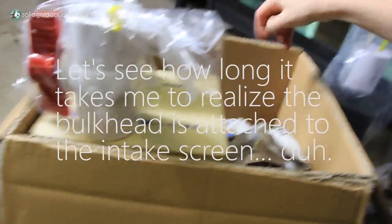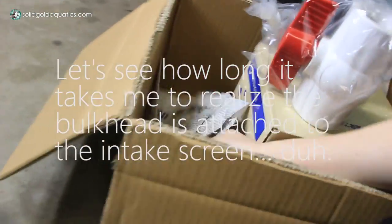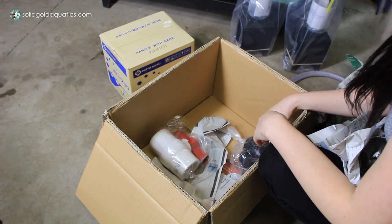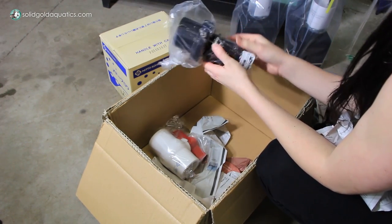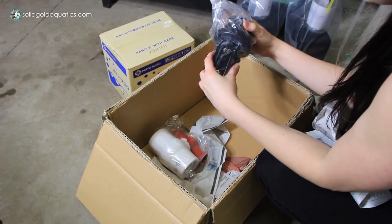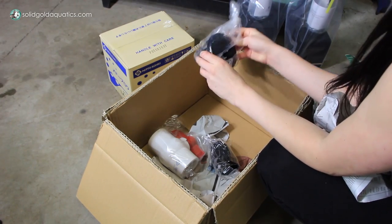There's supposed to be a bulkhead in here too, and that's really the important part, so I hope it's in here. Bulkhead, where are you? Oh my god, I am such a dork. The bulkhead is attached to this — they actually did me a favor by showing me. Here's the two pieces and this is how they go together. I'm such a massive dork. You can see how often I deal with these kind of plumbing supplies.